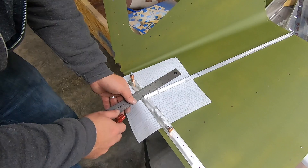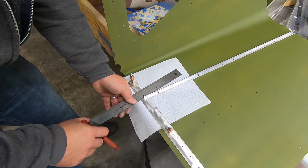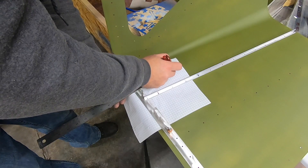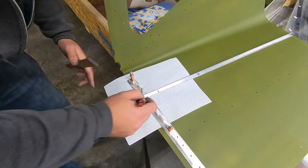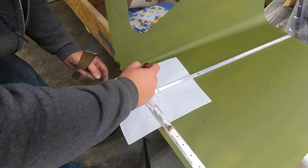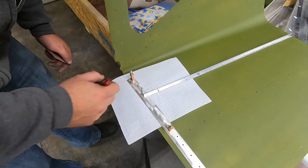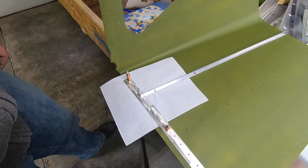I decided to fab up some quick doublers for future antenna installations, so I put that screwed up boot cowl panel to good use. I just made up a simple paper template taken straight from the parts that we'll integrate with. I'm not sure how the factory guys do this, but it seemed like a good way to capitalize on the extra strength of the stringer and stiffener already in those corners.